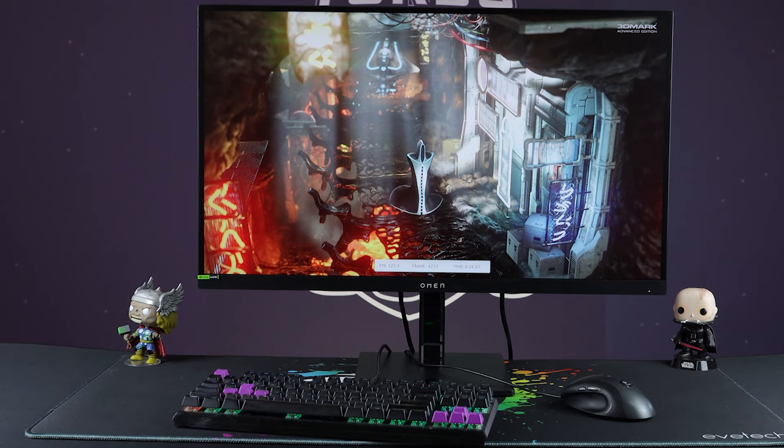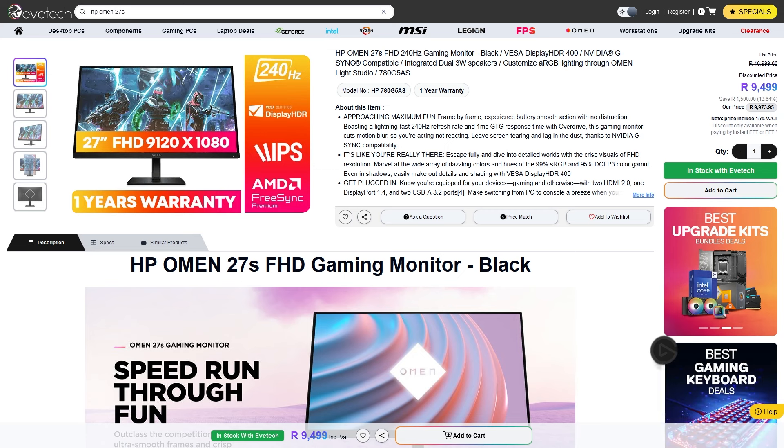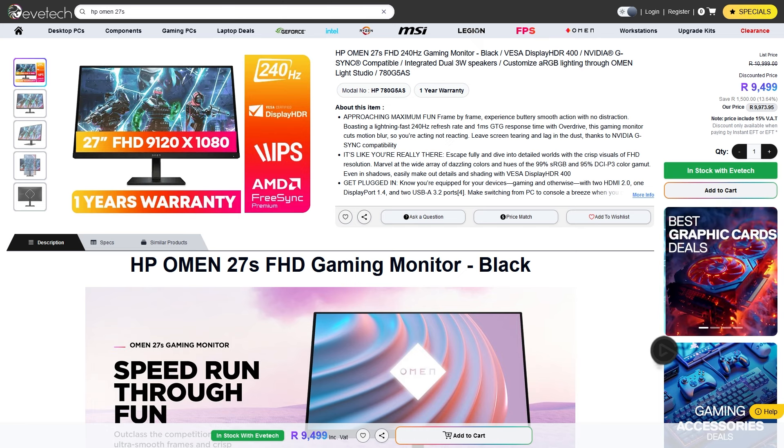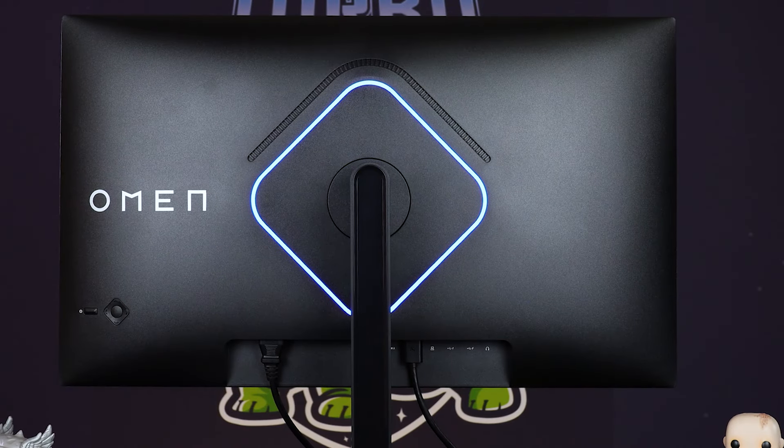That leads us to the elephant in the room. This panel only comes with a one-year warranty from HP Omen, which is a third of industry standard — that perplexed me. And then secondarily is the price: it's just a little bit expensive for what it is. It doesn't have enough feature set to demand nine and a half thousand Rand, which is what it's coming through at on EVE Tech right now. There are 2K 240Hz panels that cost like two grand more than this, and other 1080p 240Hz panels are around seven thousand and come with a three-year warranty. So it's really hard to justify the price.